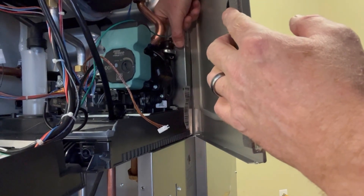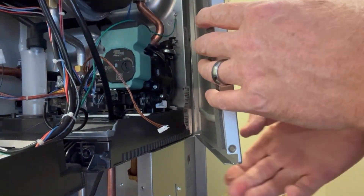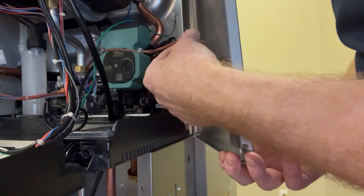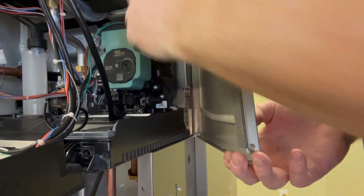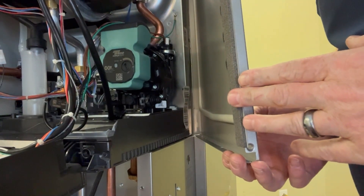Once you have the switch back in, give it a good tug to make sure that it's secure. Grab your wire harness, plug it back in, and now it's time to reassemble the cabinet.